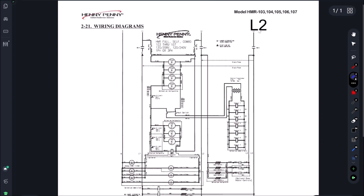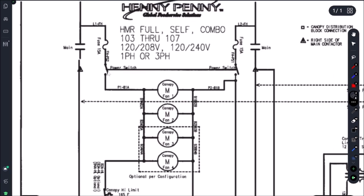We just change L3 to L2 and it becomes our one-phase schematic. So what we're finding is as soon as we're powering up, this power switch right here - these contacts close - and we're dead shorting.